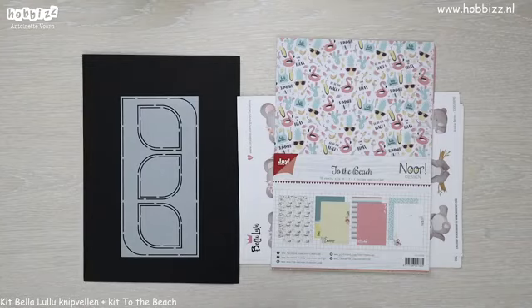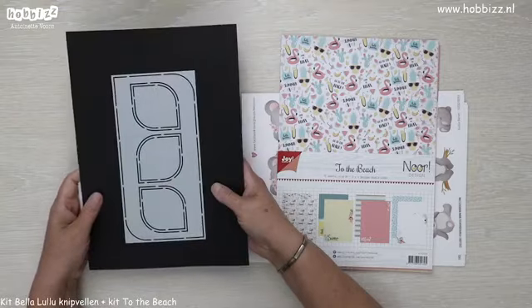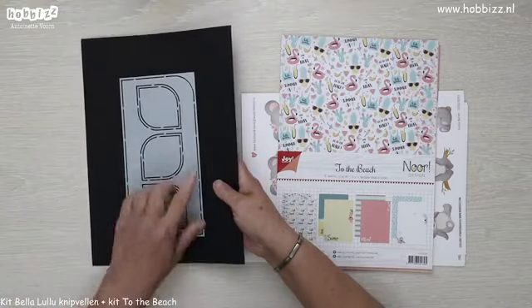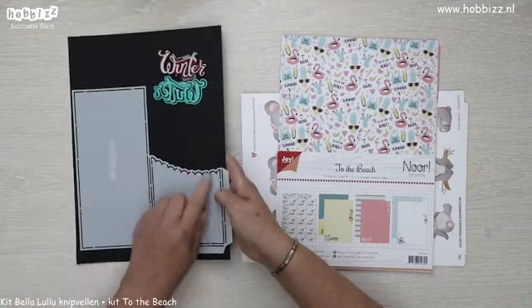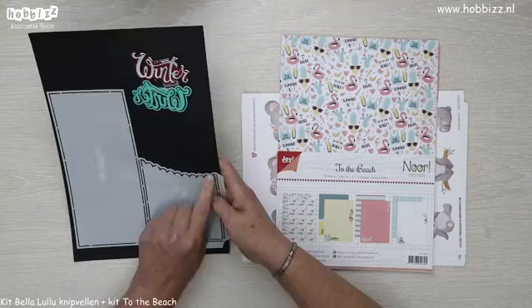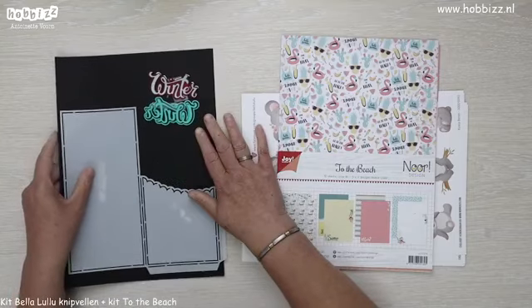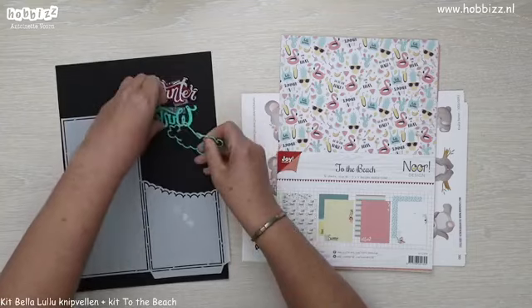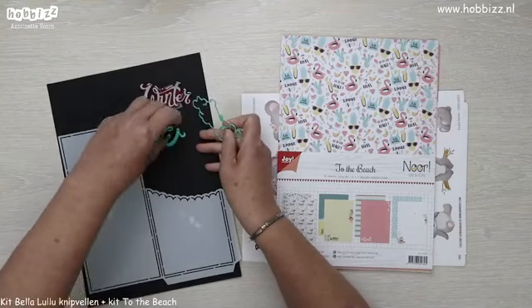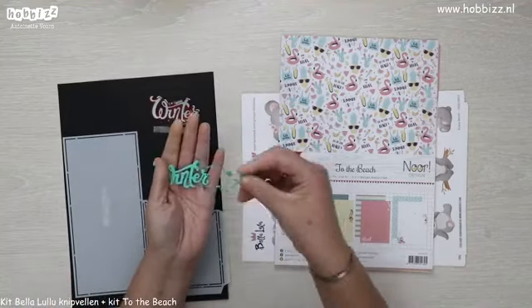Zoals jullie zien heb ik al zo wat spulletjes klaar liggen. Dat is onder andere de kit Drops, de mal van Dutch Drops. Daarbij hebben we ook de plastic mal met de pocket en een leuk gegolfd randje. Wat zit er extra gratis in de kit? Dat is de stans met het woord winter. Je krijgt er ook een mat randje bij.